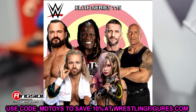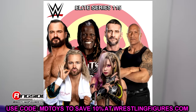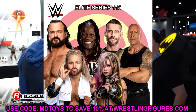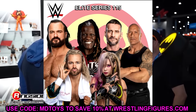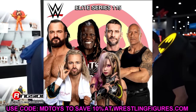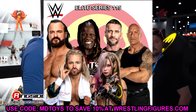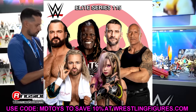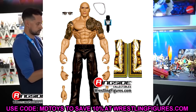That is the full Elite Series 115 lineup. I like some elements and don't like others. I'd still prefer a taste of different eras in each wave, but being a full modern wave there are some good figures here. Out of the whole set I'm probably most looking forward to Tyler Bate, because his last figure is so outdated it's basically like adding a brand new character to the line — he has tattoos now, totally different look. R-Truth is good to have updated, but the Elite 78 is still solid, so it's not a huge upgrade.